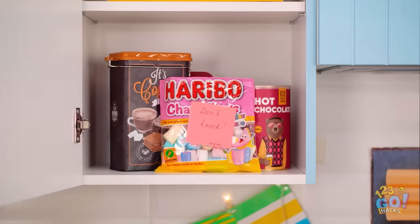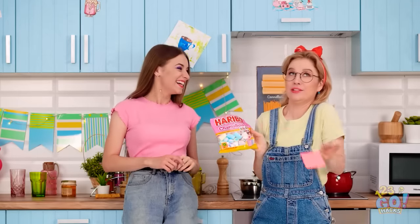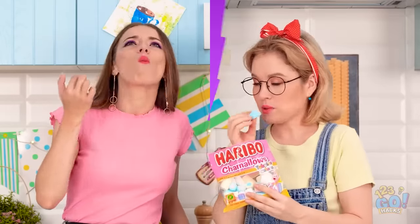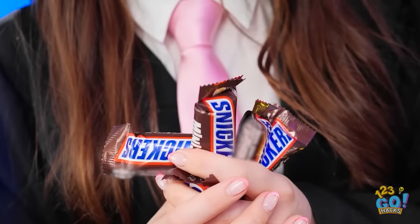Come on, Sophia. Look at this! Oh! I think mom needs to work on her hiding places. This is just what I need. I'm never gonna get my snacks into class. There must be a way to sneak them in.